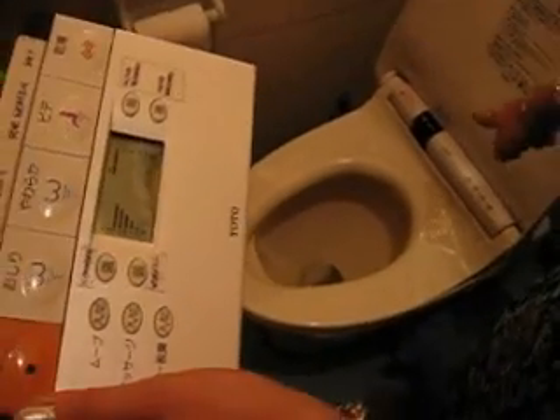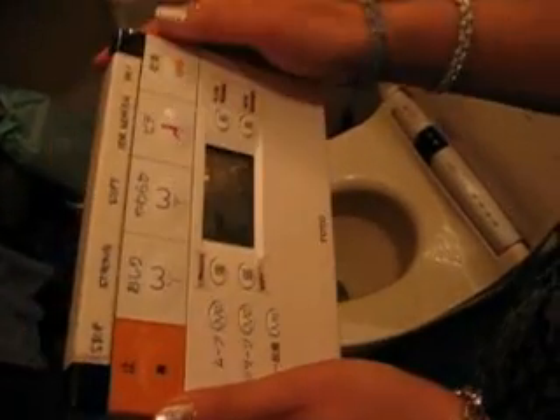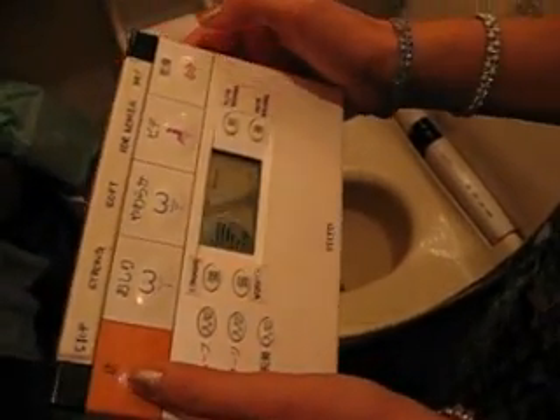Control by this — this is the remote control for that. After you finish, it will automatically stop. Okay, finish.